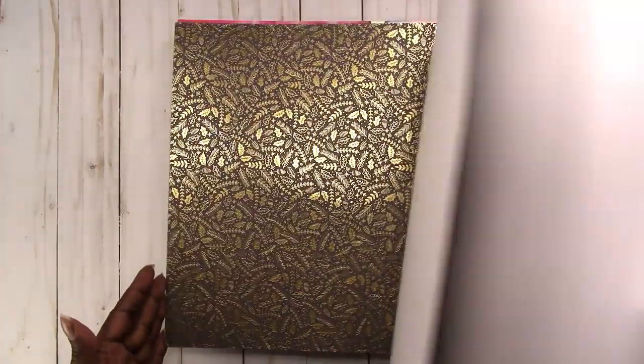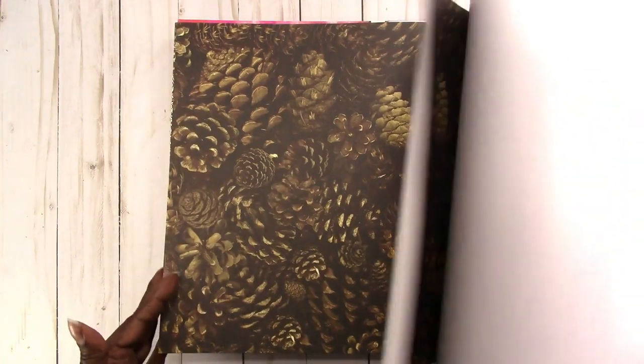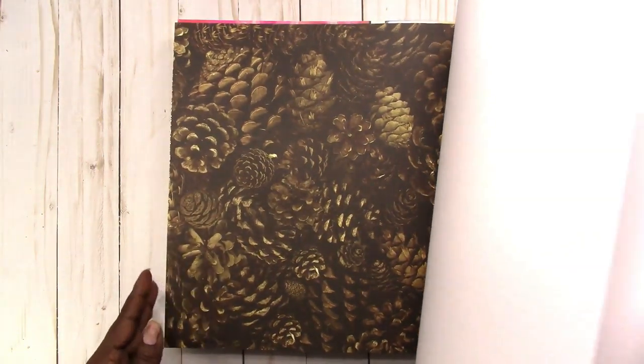This is a grayish color with gold foil. Those are pine cones, which I'm not crazy about. These are little gold Christmas trees with gold foil. This is a text pattern with Christmas-type phrases like 'Do not open until December 25th,' 'Family time,' 'Have a holly jolly Christmas,' 'Let it snow,' et cetera.